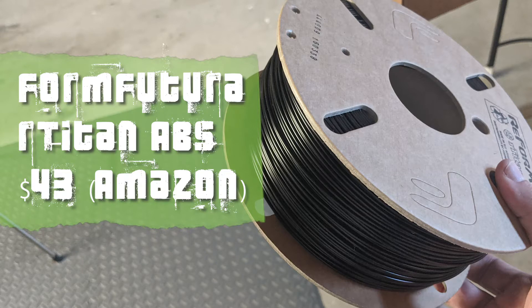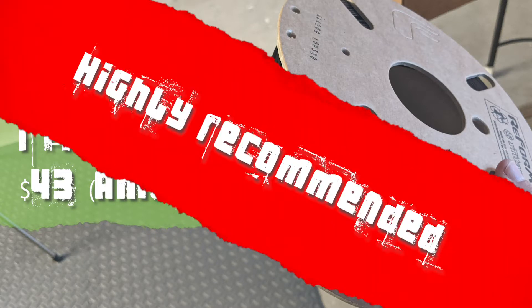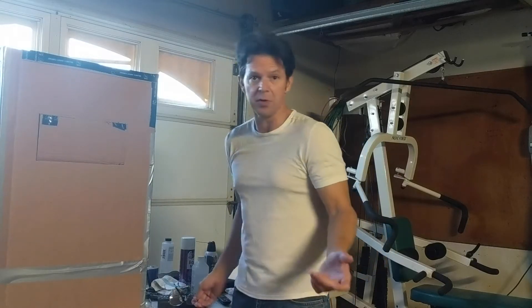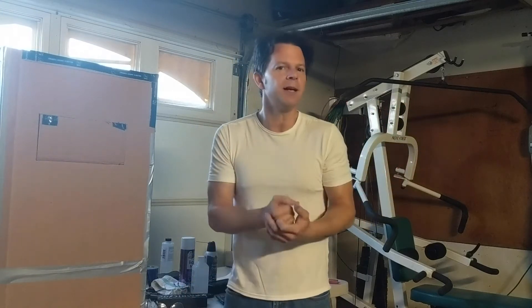I'm just going to get to the end right now. For FormFutura Titan ABS, it's off black. The whole thing about this is it's a low-warp filament, so it doesn't warp — or at least it's not supposed to. It didn't warp for me. I had a hard time finding a video that just says here's what to buy for ABS that doesn't warp.